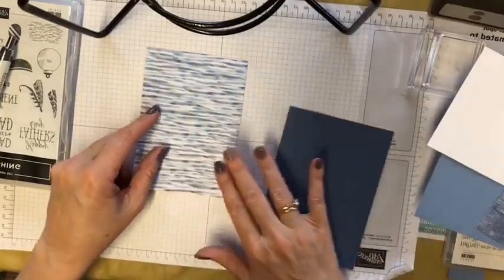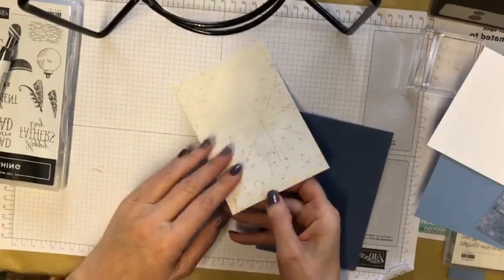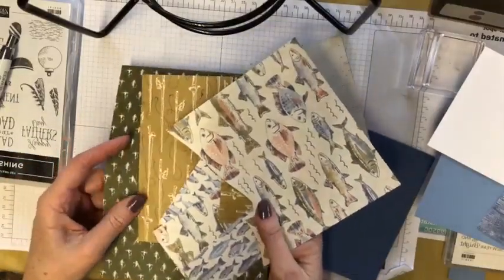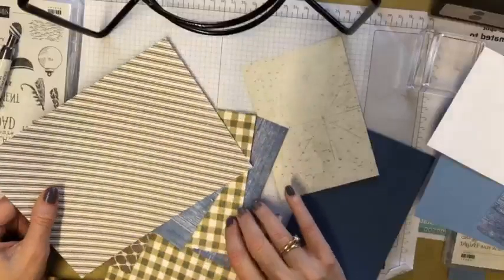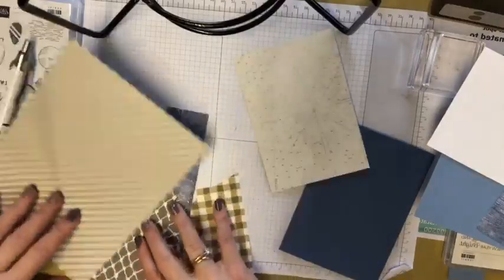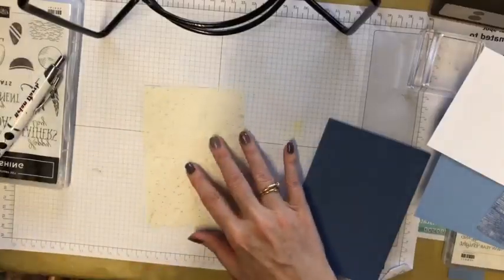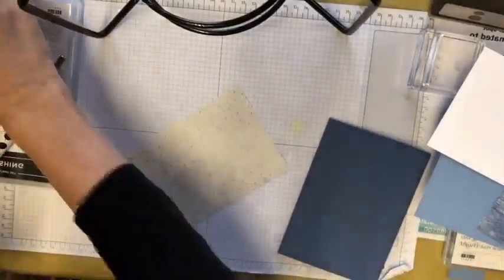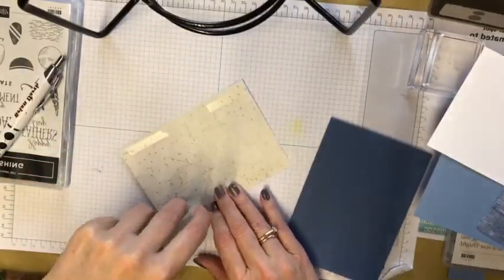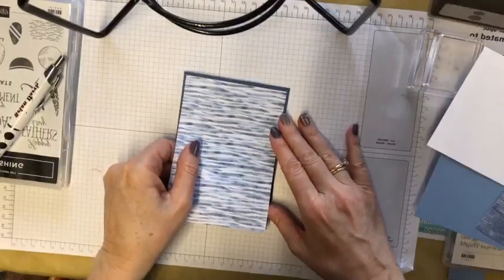We're going to start with the card base — this is 14.8 by 21 centimeters, so it's half a sheet, and we fold that in half. I've then cut a piece of designer series paper: 10 centimeters by 14.3 centimeters. These fishing papers are great — lots of different things, all fishy on one side and all sorts of patterns on the other side for men's cards. I decided to use this water effect today, so I'll grab my Seal and put that onto the front of the card leaving a nice little border.